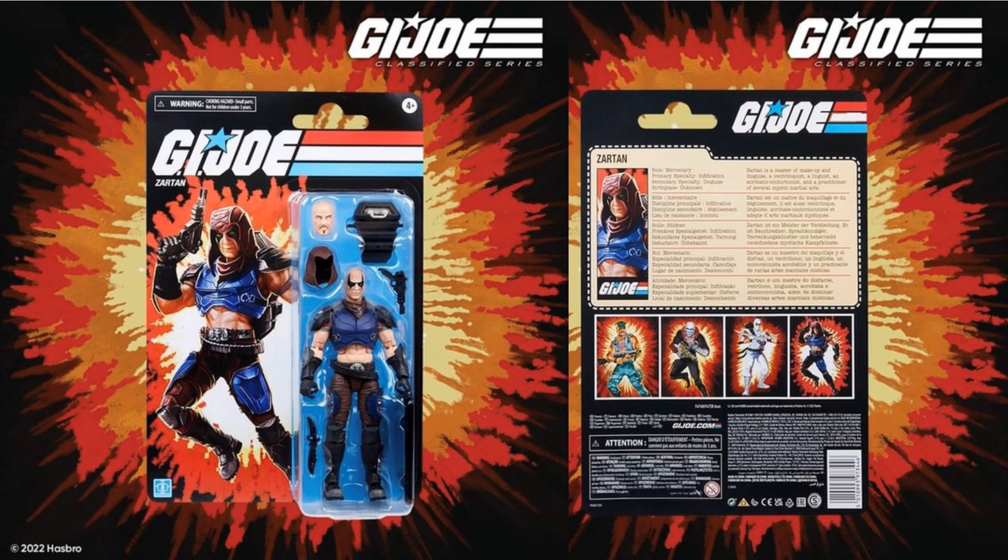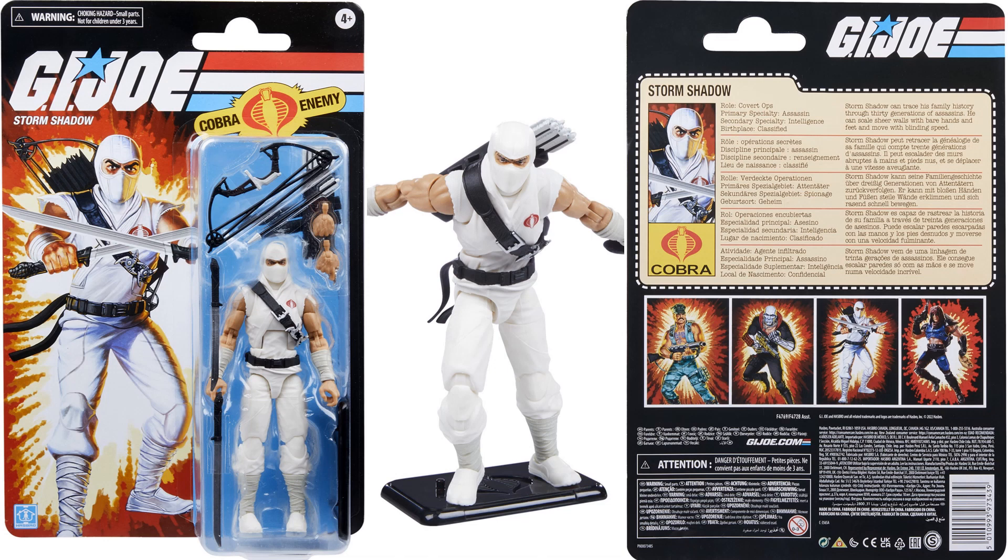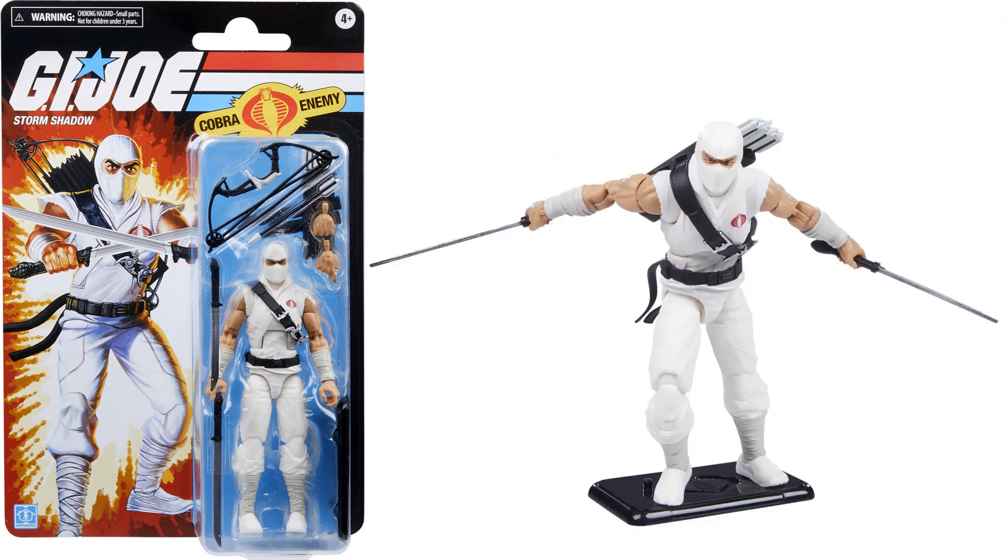The back of the card this time shows just the four guys. Here's our retro Storm Shadow — so good looking — but again these cards are not going to stand up over time; they are so thin.